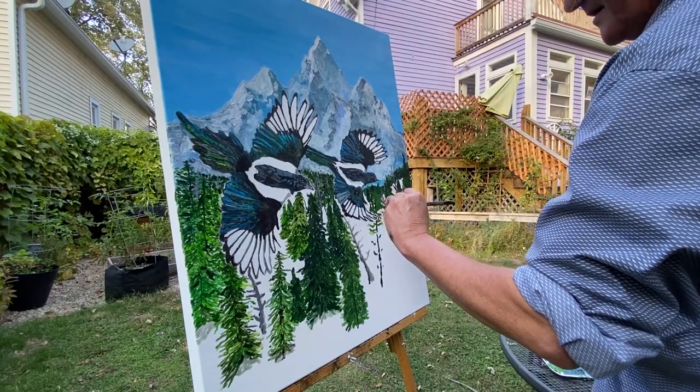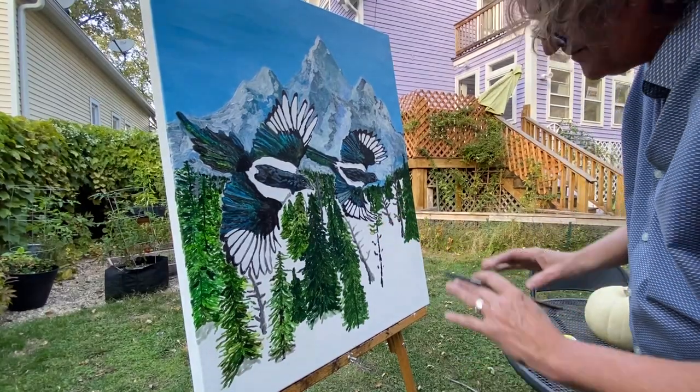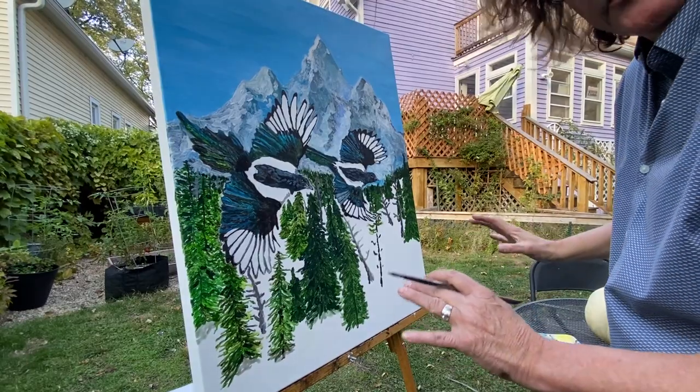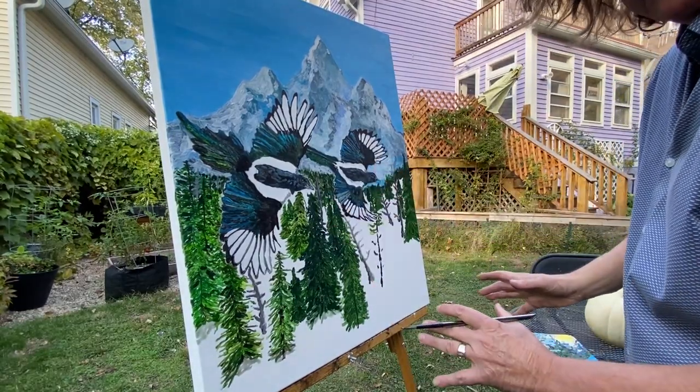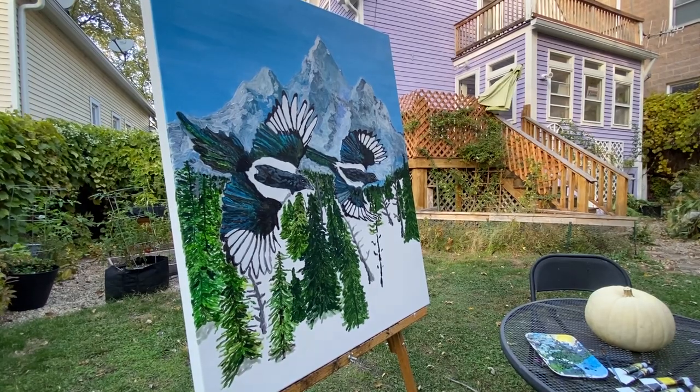Not too worried about the definition, because there's snow that's going to have to be added to this. Let me put it on time lapse for a little while.